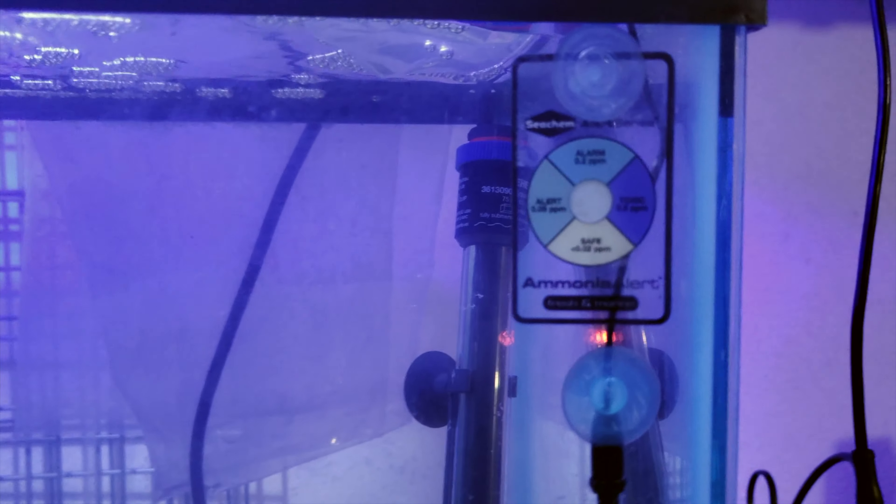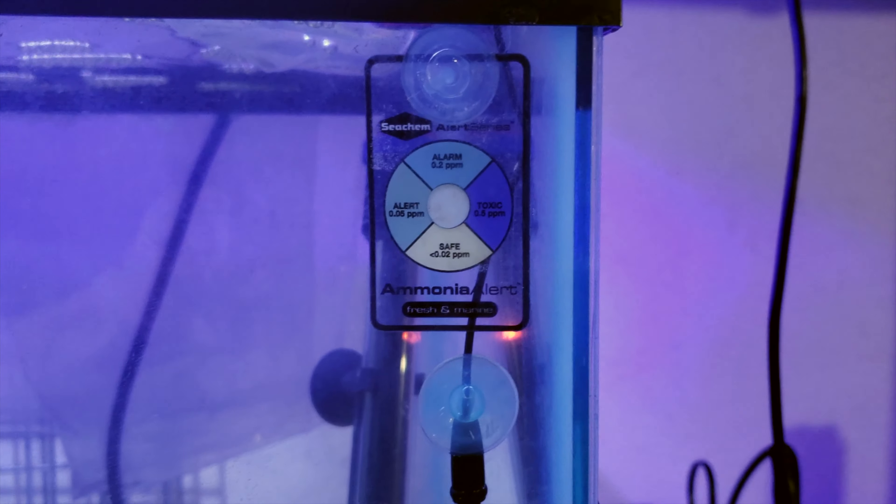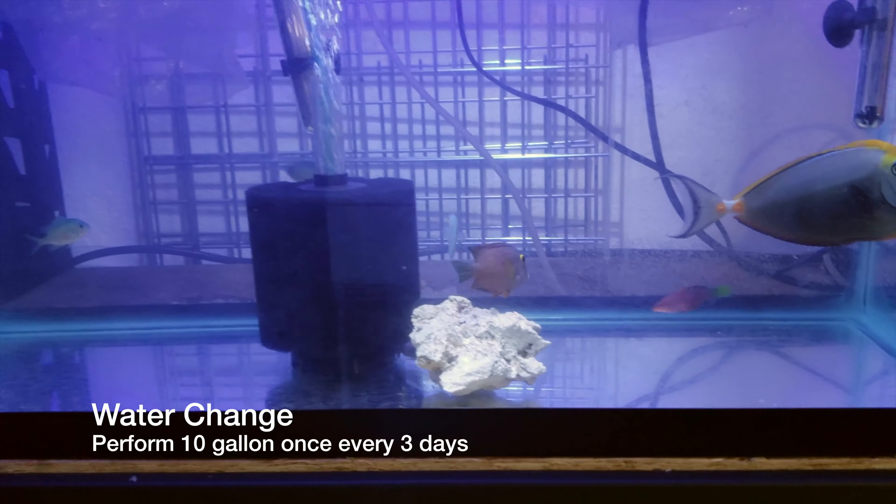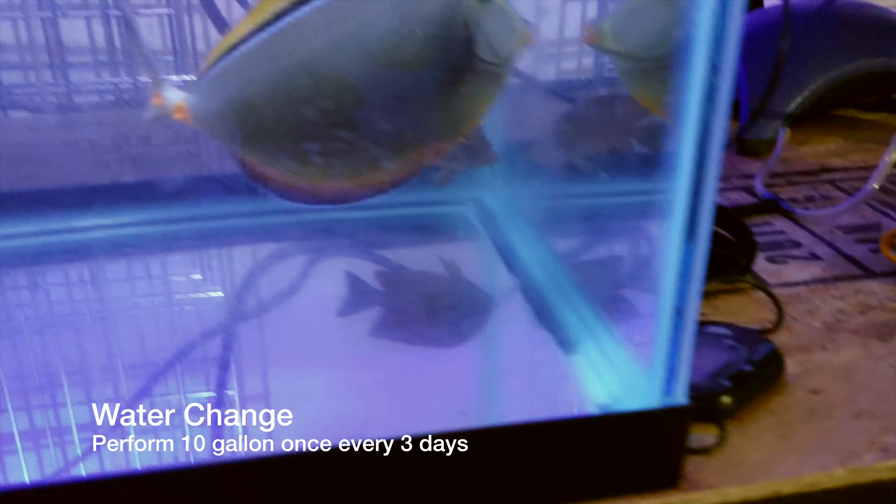I also have this ammonia indicator right here by Seachem to make sure my ammonia is not too high. I do water changes every three to four days.